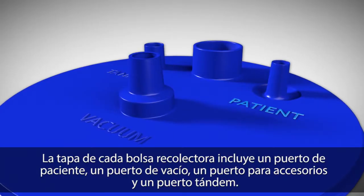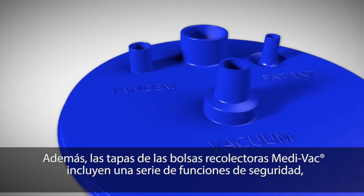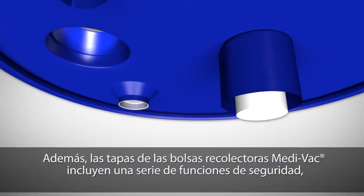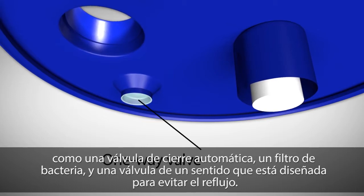Each flexible liner lid includes a patient port, vacuum port, accessory port, and tandem port. In addition, Medivac flexible liner lids contain built-in safety features such as an automatic shutoff valve, bacterial filter, and one-way valve designed to prevent backflow.